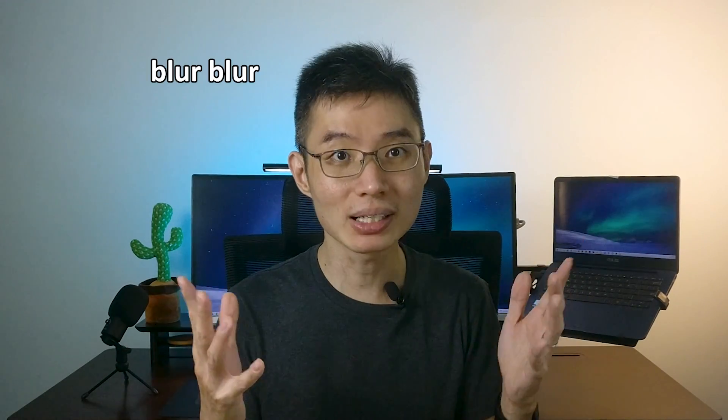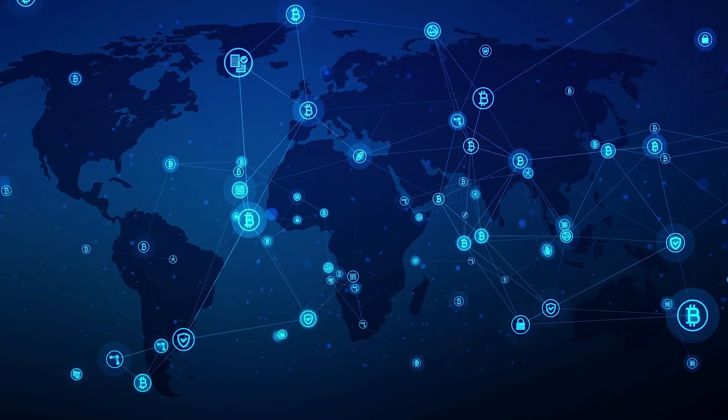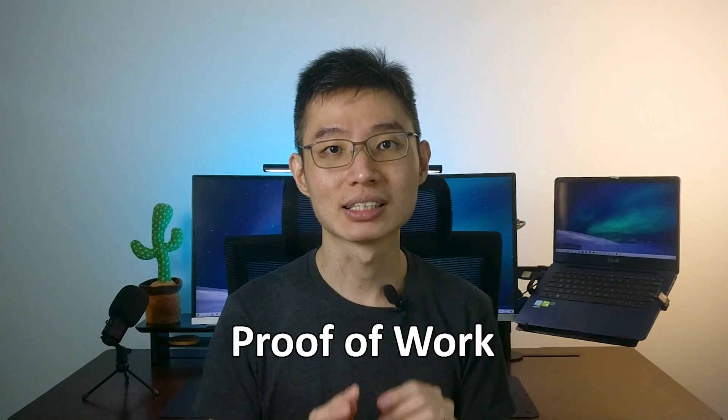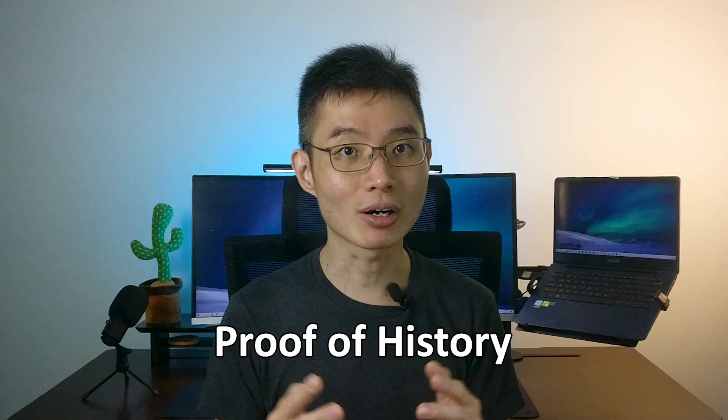Congrats, your Solana has arrived! You will need to find a validator to stake in. Just in case you don't know what a validator is — basically, a validator is someone who is validating the transactions. It's very similar to Bitcoin mining, where Bitcoin miners use GPUs to validate transactions. For Bitcoin, that's called proof of work. For Solana, it's called proof of history.